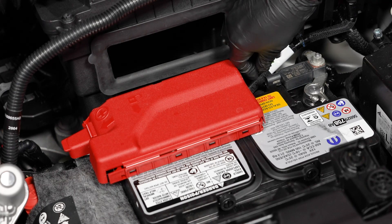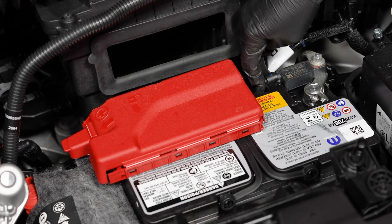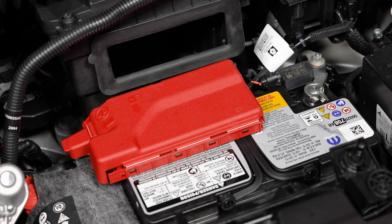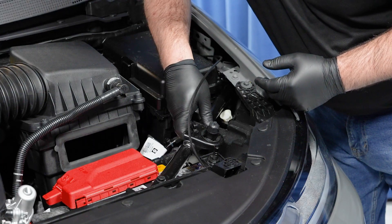Next, reinstall the intelligent battery sensor. Next, reinstall the support bracket and tighten the three fasteners.